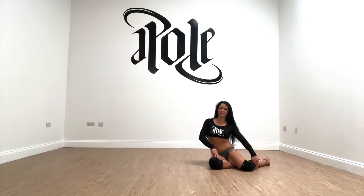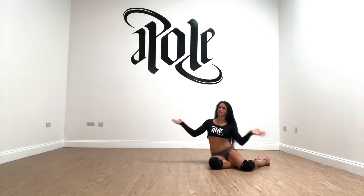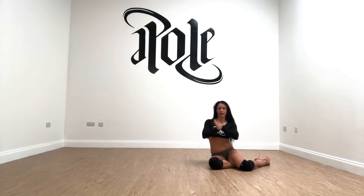Hey gorgeous creatures, I'm Sarah Scott and I'm going to give you your next floor work challenge. I don't know the official name for this, so I'm going to call it the Face Down Ass Up Transition.